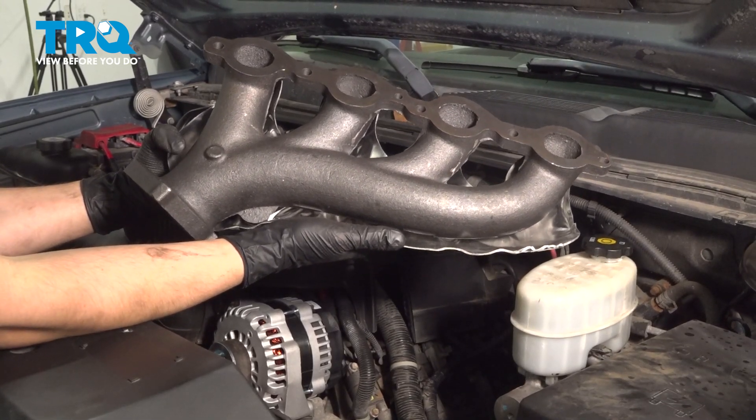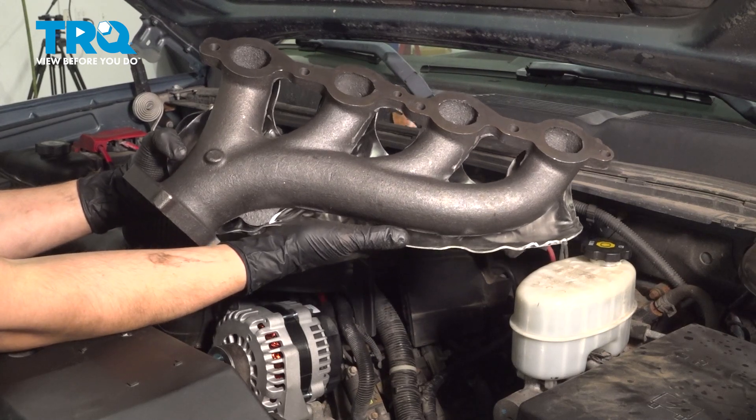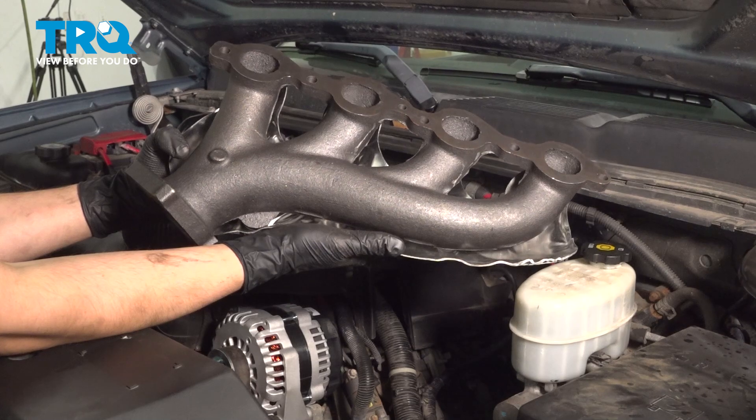In this video, I'm gonna show you how to replace the exhaust manifold on this Chevy Silverado 2500 with a 6.0 liter engine. We're replacing the driver's side, but the passenger side is the exact same process. Let's install this new TRQ manifold.